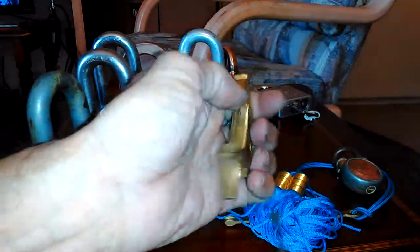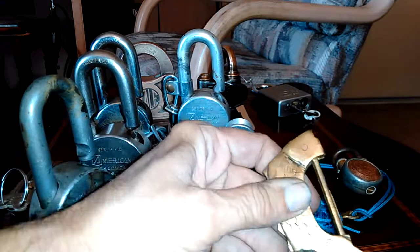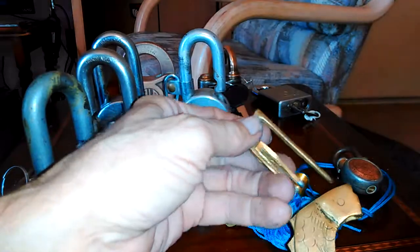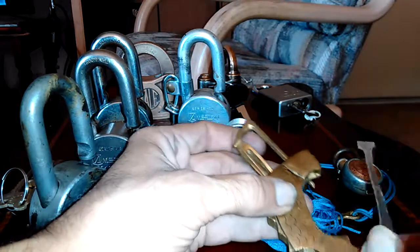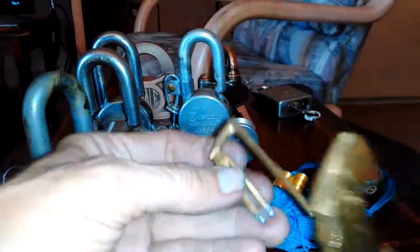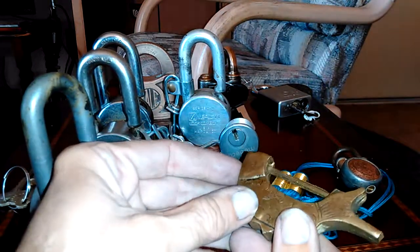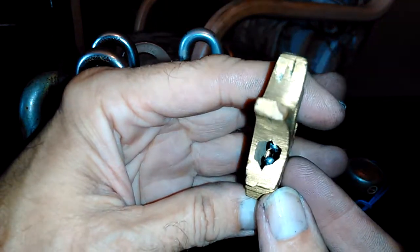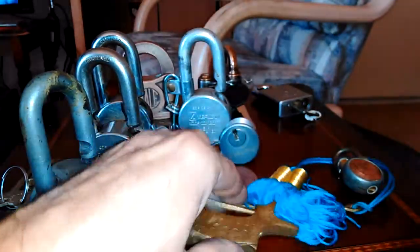There we go. Got him now. So it's not real hard — you're basically just compressing this guy enough to overcome the coming-back-out force. So there you go. It's just a little simple lock, but a pretty cool little mechanism. And if you didn't know what you were doing and you look down that keyway, you go 'oh my God, how do you get this thing open?' Well, you've got to have the key.